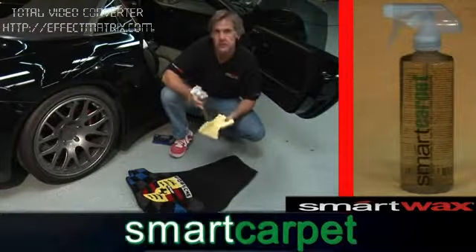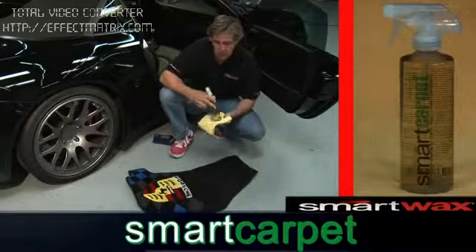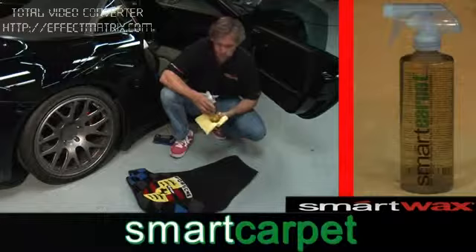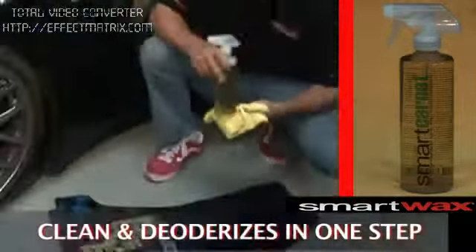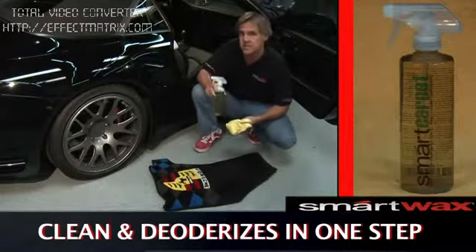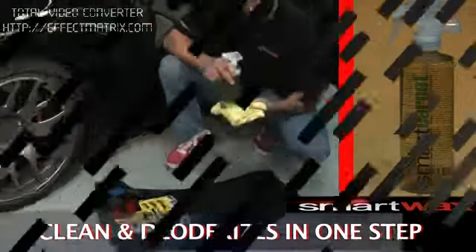Smart Carpet is great for cleaning all the fabric and interior of the car, but what about high-end floor mats? One of the things we don't want to do is destroy the custom colors in the mats. Smart Carpet cleans and deodorizes in one easy step and leaves behind a fresh citrus scent.